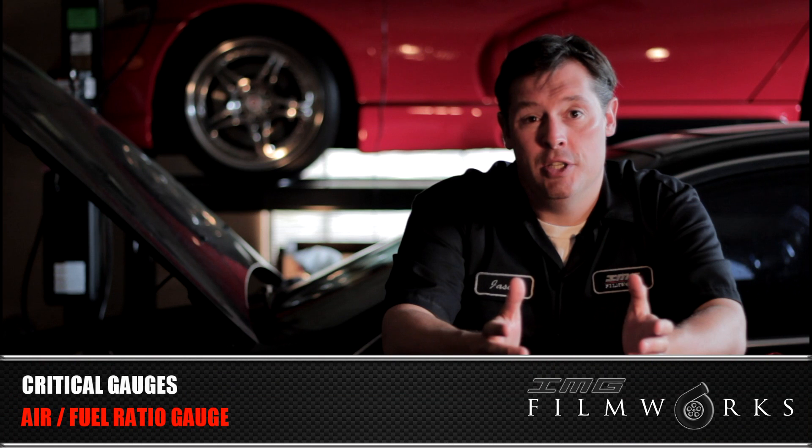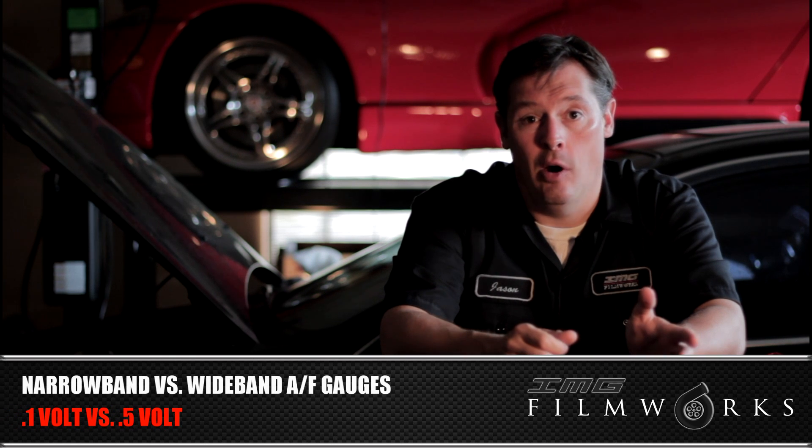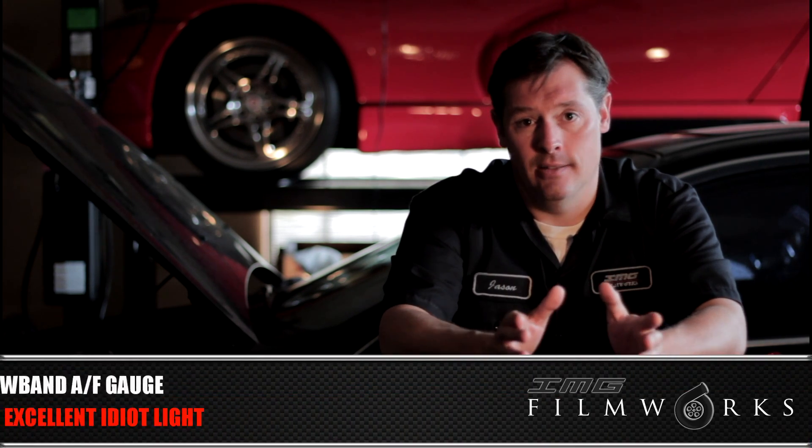The second gauge that I think is critical to my boosted setup is an air-fuel ratio gauge. There are two types: a wideband and a narrowband. The difference is the amount of voltage they read from the air-fuel mixture via the O2 sensor through the ECU. The narrowband reads 0.1 of a volt, like what I have in the car. The wideband reads half a volt — that's five times the information and a much more accurate gauge. A lot of people say a narrowband is not worth anything, but in my opinion, I don't think that's really true.